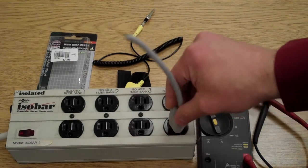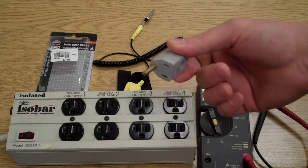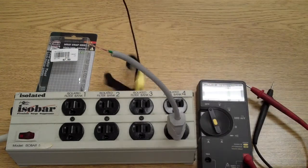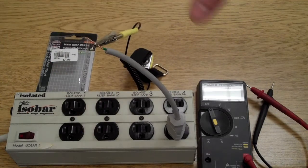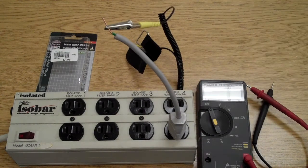Now that you know that you have ground, the wire that I made — that you can make very easily — you hook to your ground. And your wrist strap, your grounding pad that you use on your desktop, everything else can all be hooked into a ground very easily.